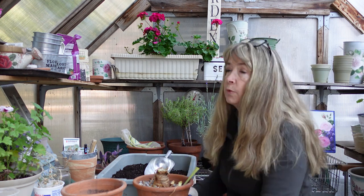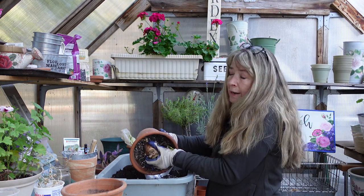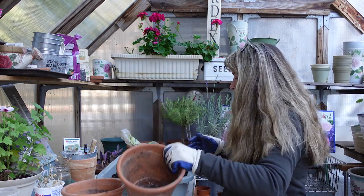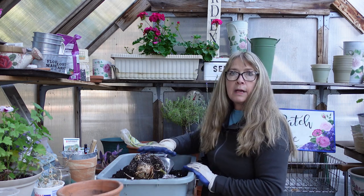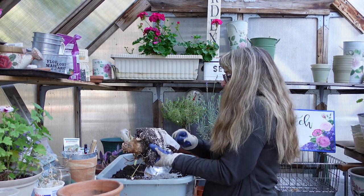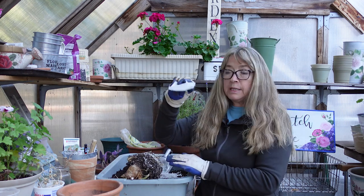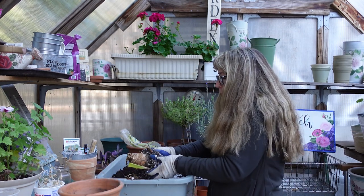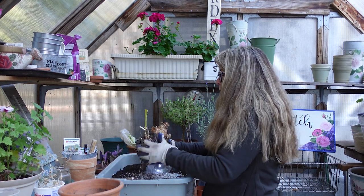So here goes our test — we are going to take this out of the container. I don't care if the gravel gets down in here. It's fairly dry. I've got to put my glasses on. Here's the little piece of mesh. I will put that back in the bottom of the pot and then I'll just kind of work the soil away from the bulb.